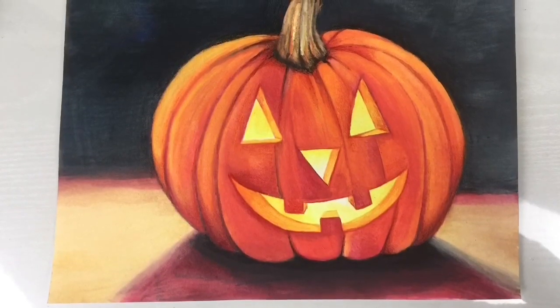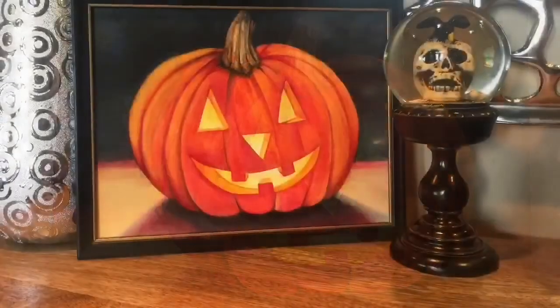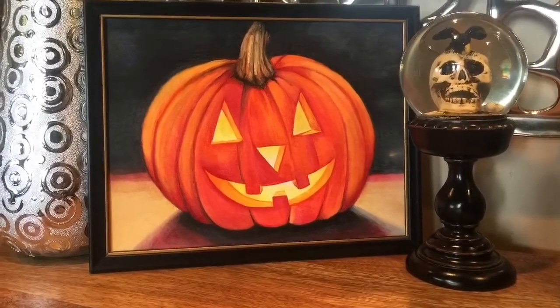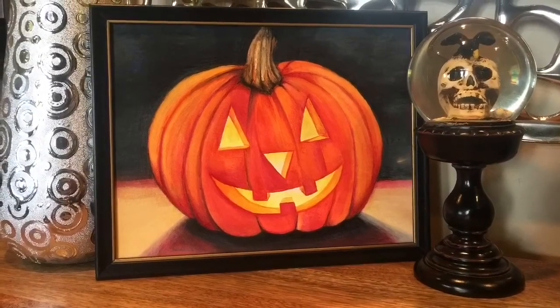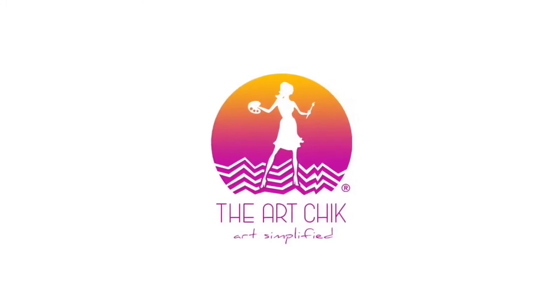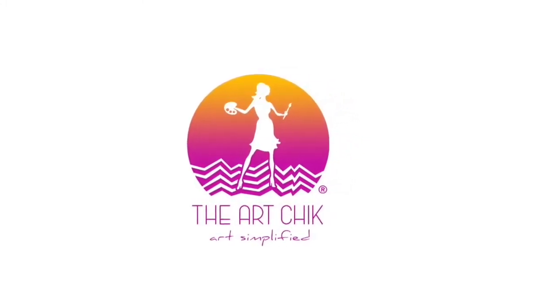And there you have it — the perfect Halloween jack-o-lantern. I used it for my Halloween decor, of course. I hope that you really enjoyed this project. If you love art and this is your very first time visiting my channel, feel free to subscribe — I have many more fun art projects in store for you. Thanks for visiting today and we'll see you next time.